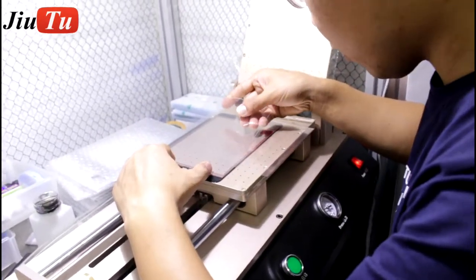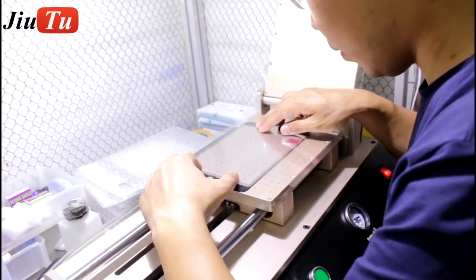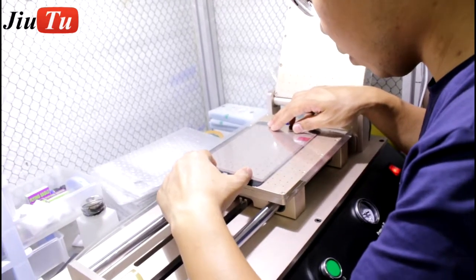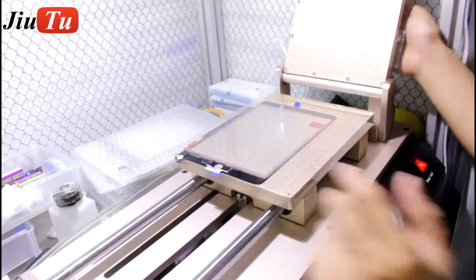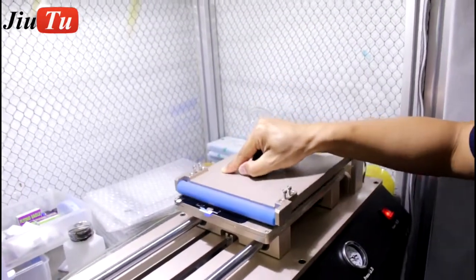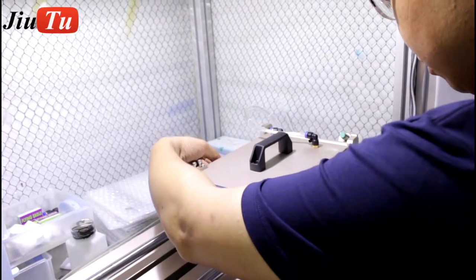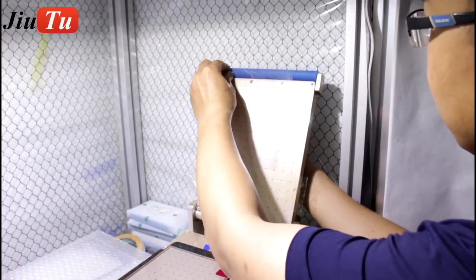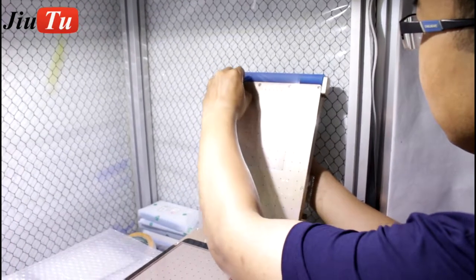The first step is to do alignment for the glass with touch and OCA film. Let the OCA film attach to the top of the film laminated machine and peel off the protective film of the OCA.